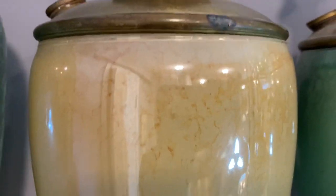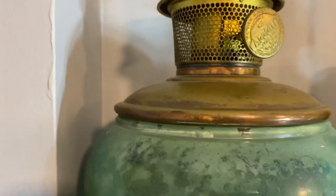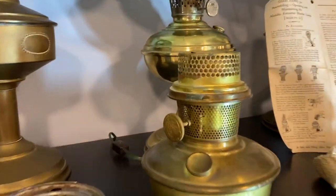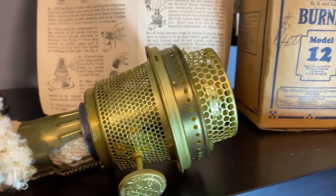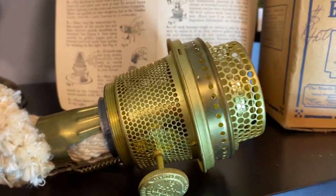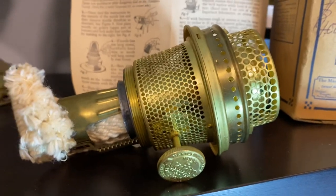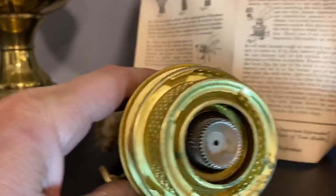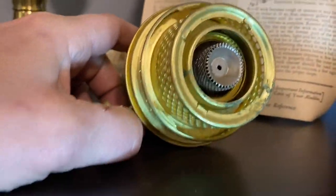They look really nice, though I have them sort of in the corner unfortunately. When you start getting so many lamps, finding a nice spot for them can be troublesome sometimes. Anyway, the big thing on this model would be the gallery — it takes a locks-on mantle — so this is the first one to come with the style gallery, and also the flame spreaders fit later models too.